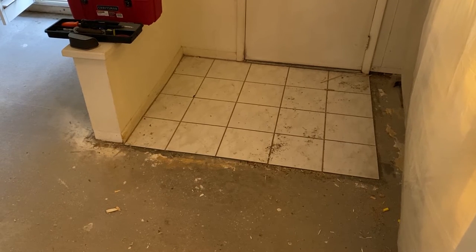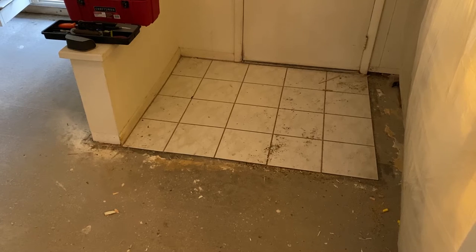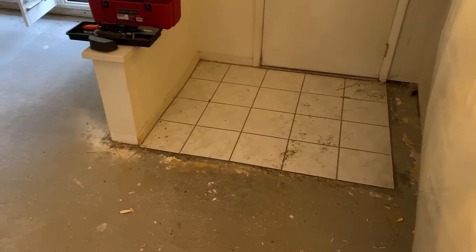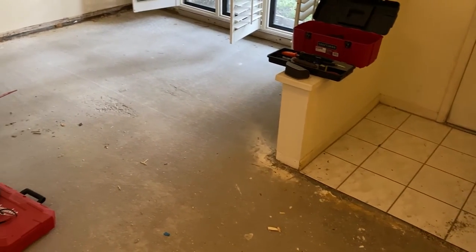In this video I'm showing how I removed a small section of tile in our family room. This was part of a larger project where I was redoing the floors in this room. Most of the floor was covered in carpet which comes up easy enough, but we did have this small area of tile right in front of the door. Luckily it wasn't too complicated to remove and I'll show how I did that now.